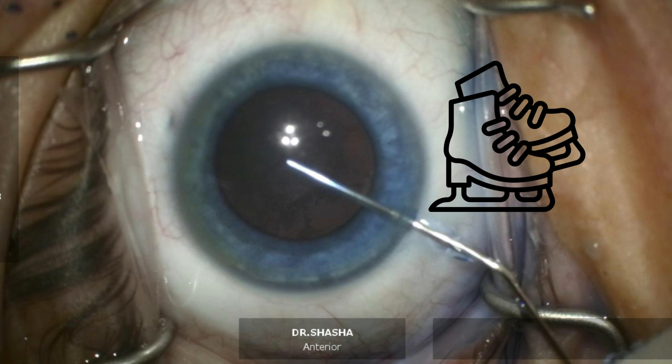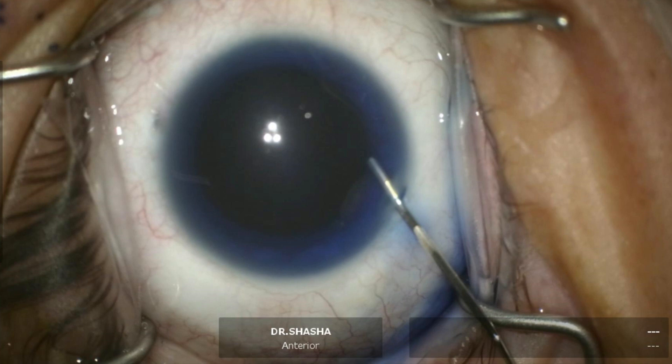Of course, operating on ice means a slippery state where someone can slip, and the same thing applies for our instrumentation.